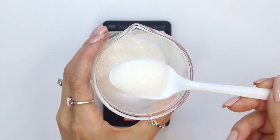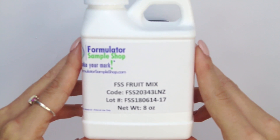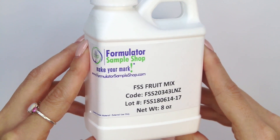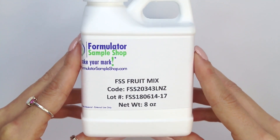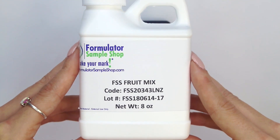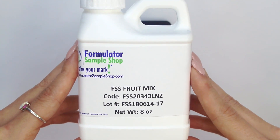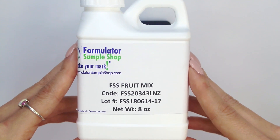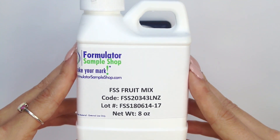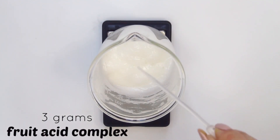After it reaches room temperature — about 76 degrees Fahrenheit — you can add your cool-down ingredients. The first ingredient is our fruit mix, also known as fruit acid complex. I purchased this from Formulatour Sample Shop. This fruit mix can help brighten the skin, exfoliate the skin because it is an alpha hydroxy acid, moisturize the skin, and decrease the appearance of wrinkles. The suggested use level is between 1% to 10%, so we're going to be using it at 5%, which is 3 grams. As you get used to it, you can up the percentage.